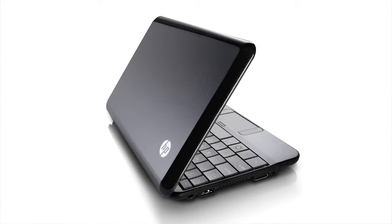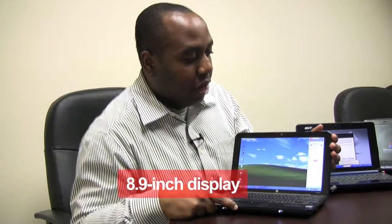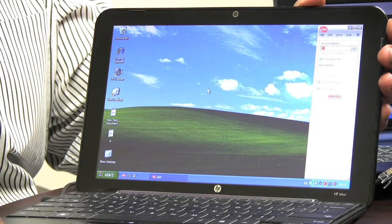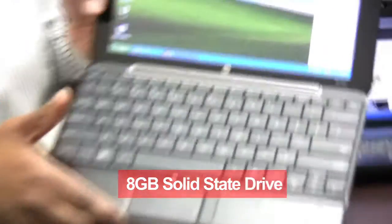The next netbook we'll be looking at is the HP Mini. It's fairly similar to the Acer Aspire 1. Like the Acer Aspire 1, it has an Intel Atom N270 processor at 1.6 GHz, and it also has an 8.9-inch widescreen display with a native resolution of 1024x600. Unlike the Acer Aspire 1 that has a hard drive, this has an 8-gig solid-state drive. What I like about this is that the speakers sound really crisp. For a netbook this small, I was blown away by the speaker quality — it's not audiophile quality, but it sounds fantastic for an inexpensive netbook. It also has an integrated webcam right here in the middle.